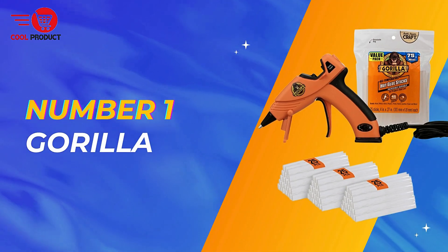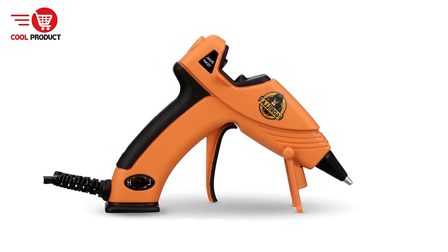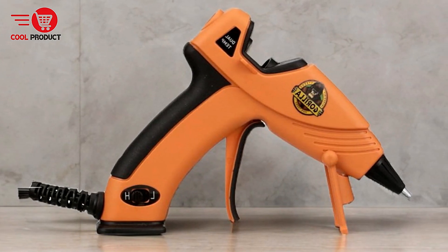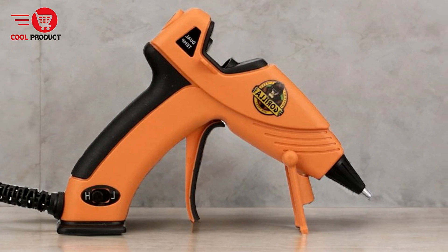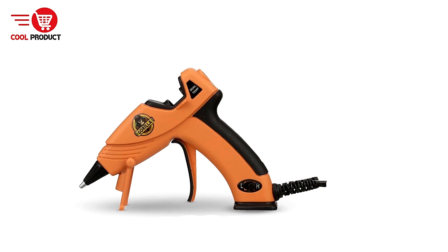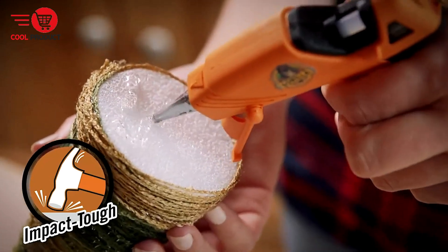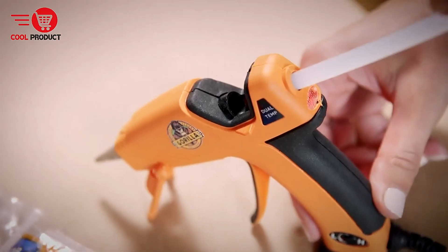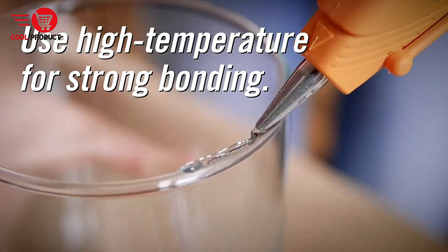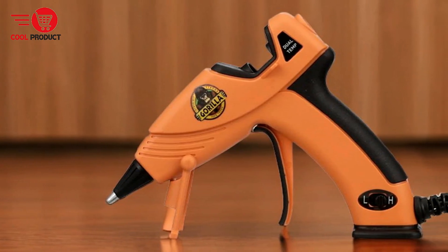And finally, our top pick — the Gorilla Hot Melt Glue Gun. The Gorilla Hot Melt Glue Gun is designed for both DIY enthusiasts and professionals who need a reliable adhesive tool. With a dual-temperature setting, ergonomic design, and enhanced safety features, it aims to cover a wide range of gluing needs. Pros — the dual-temp feature allows users to select between low heat for delicate materials like floral arrangements, fabric, and foam, or high heat for more robust applications on wood, plastic, metal, and glass, ensuring it can handle various projects with ease.